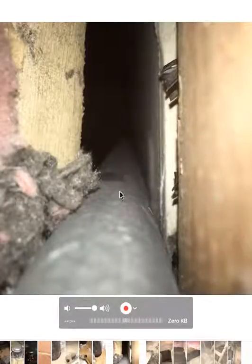This is a void — a chase that drops all the way down to the foundation right where that plumbing goes down in. Well, that's what's dropping down in there with it.